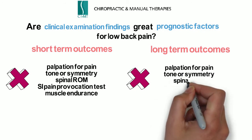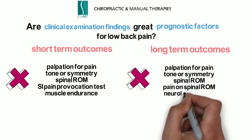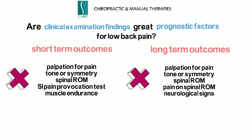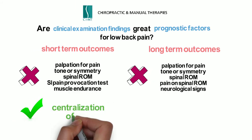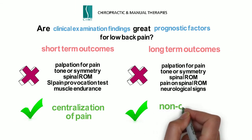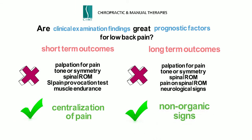There was also no association with long-term outcome for palpation for pain, tone or symmetry, spinal range of motion, pain on spinal range of motion, and neurological signs. The only finding that demonstrated an association with short-term outcomes was centralization of pain, and for long-term outcomes, non-organic signs. These results are significant in that a survey of health professionals found only about 7% regularly assessed psychological and social parameters. As clinicians, we need to look at the whole picture by interpreting test results together. It's definitely a great wake-up call to incorporate more psychological testing in routine low back assessments.